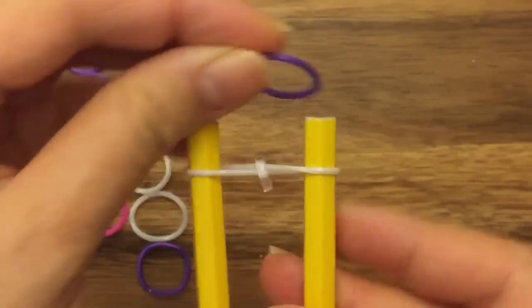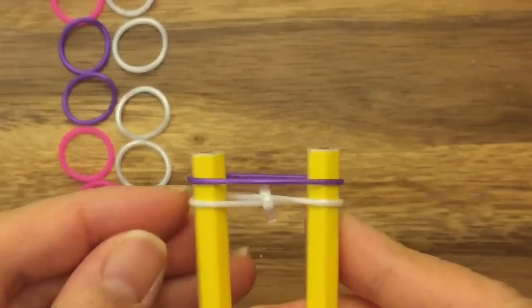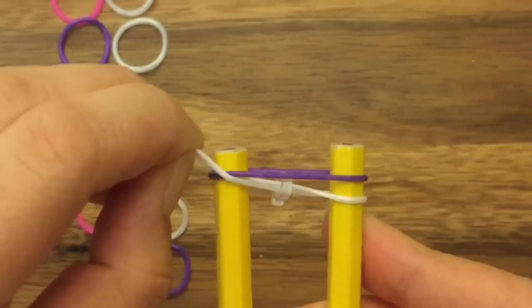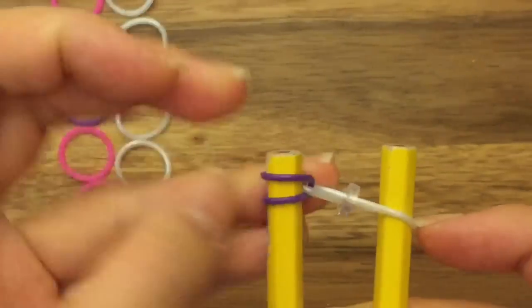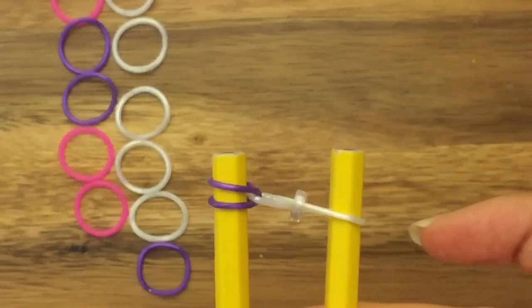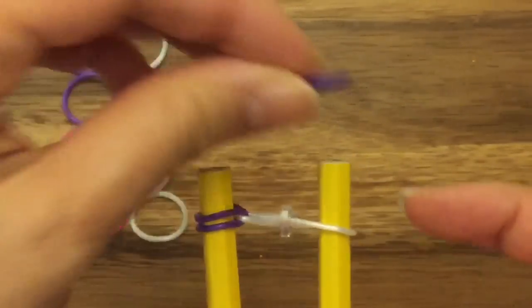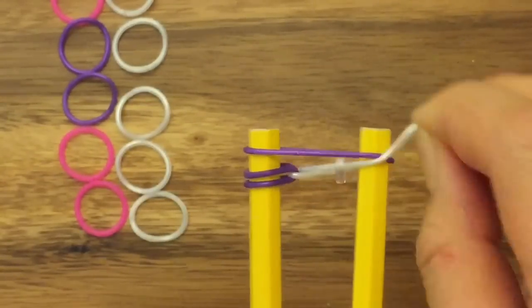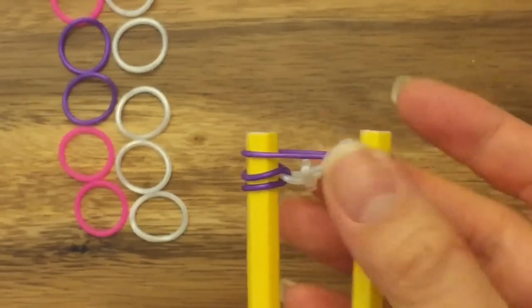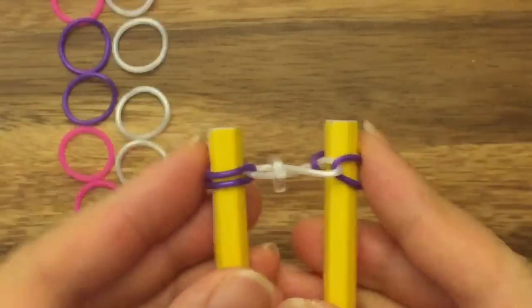Next I'm going to take my purple band and put it up on top. And then I'm going to pull my white band on the left side up, and then pull my purple band back onto the left side. And do the same thing with this purple band on the right side. Put it up on top, take my white band, pull it up and over, and then pull my purple band back onto its peg.